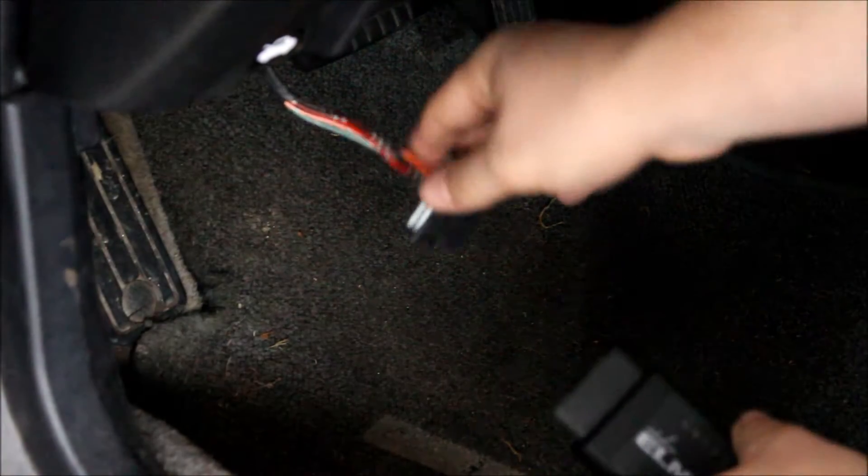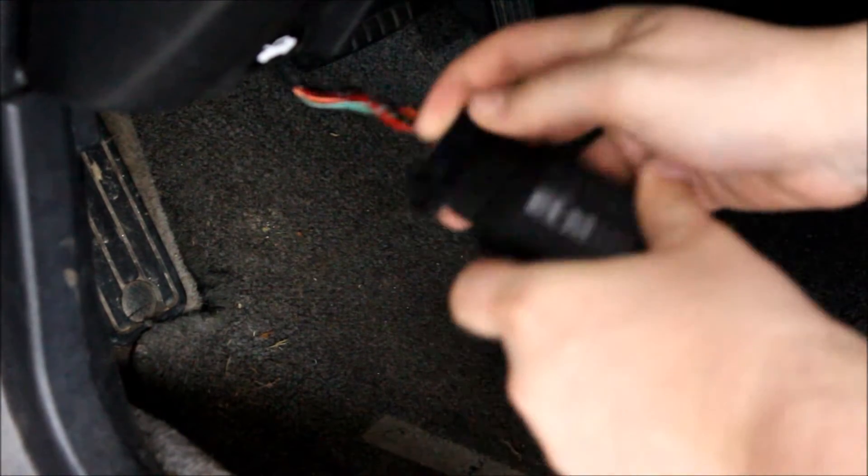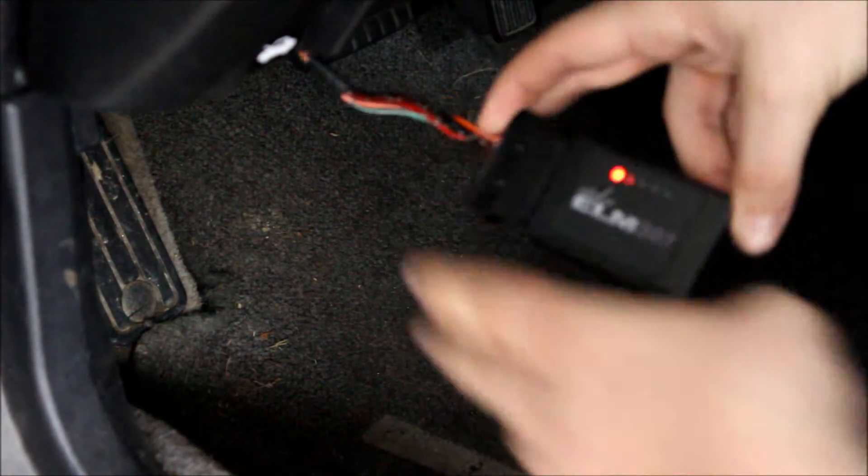Here's how it works. You take it and you plug it into your OBD2 port. When it clicks on, you should see the lights come on.